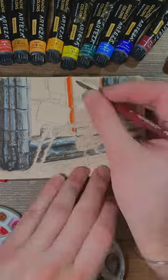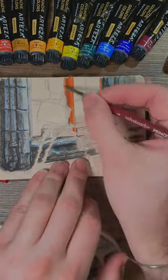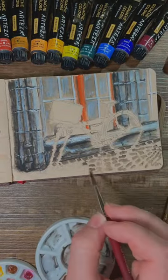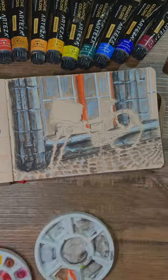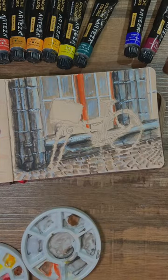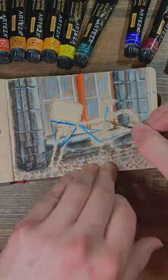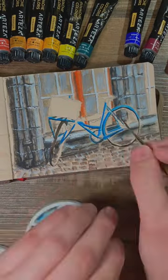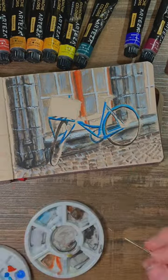By illusions I mean tricking the viewer into thinking there's more details than there actually are. One of my favorite and most effective ways to do this is by not mixing your paint all the way. All these bricks are done almost exactly the same, but every time I do one it's with paint that's slightly different because I didn't actually mix it all the way on the palette. It's kind of changing as I put it down on the paper.